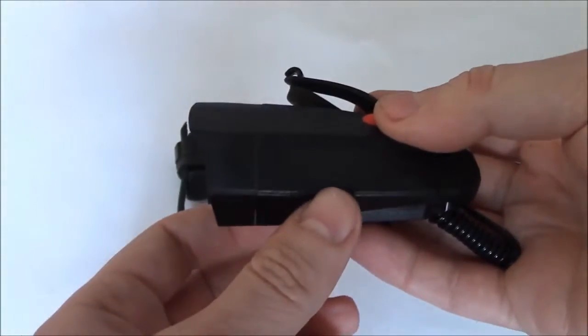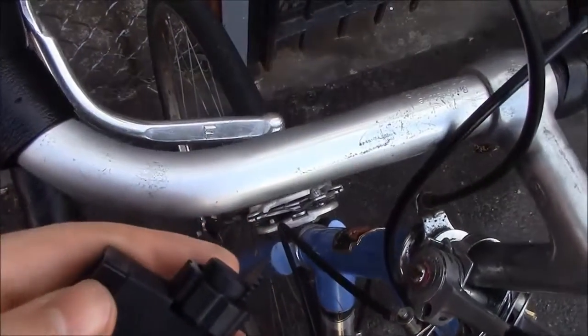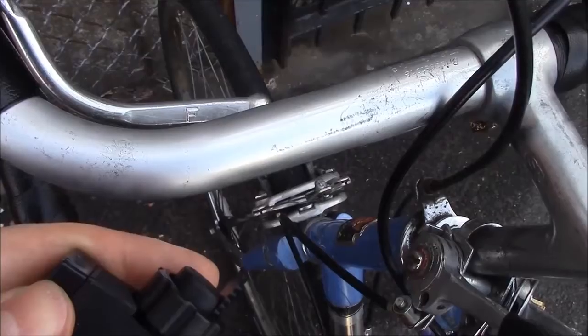I'm going to be mounting it on a bicycle and doing a demonstration, so please stay tuned. I'm going to be mounting it on the bicycle handlebars.